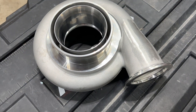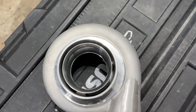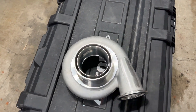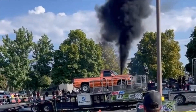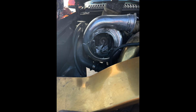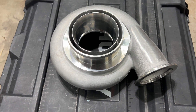So we'll jump right into it. Here's the compressor housing. Pretty sure this is an 88mm — brand new cover. If you don't know Paul from Interstate Diesel Performance, you've probably seen videos of his truck exploding multiple turbos. This, I believe, is a replacement cover for one of his mini race trucks.